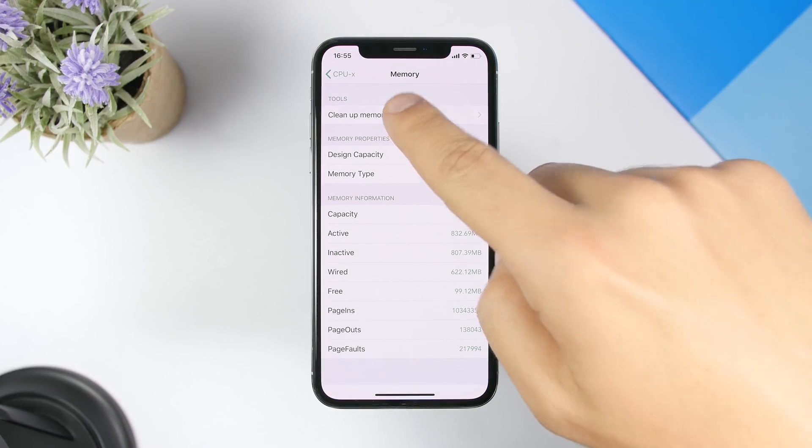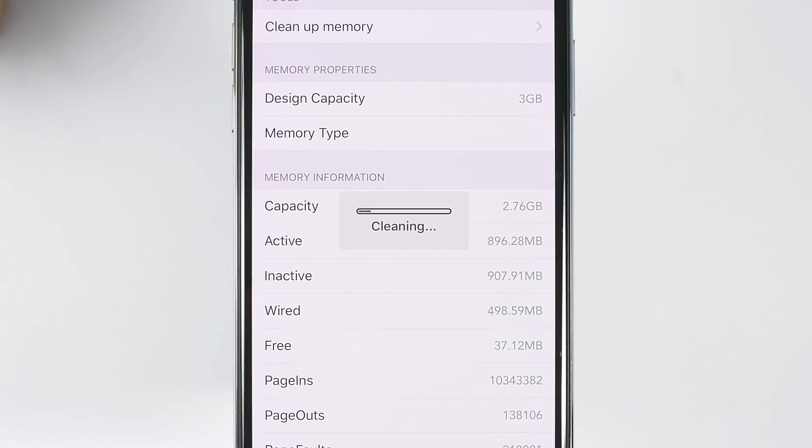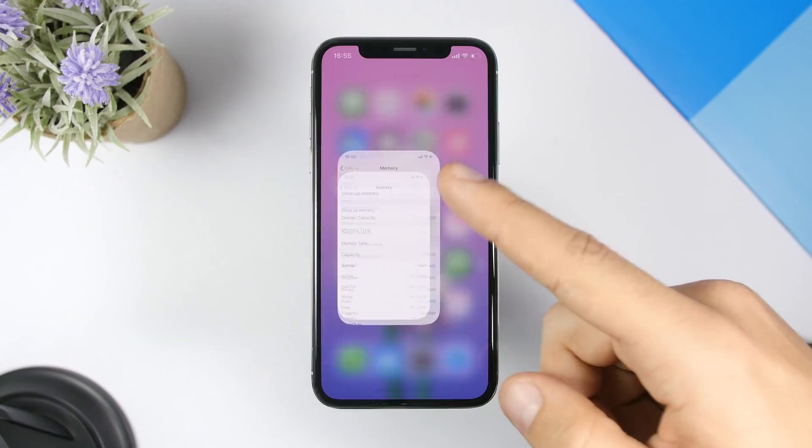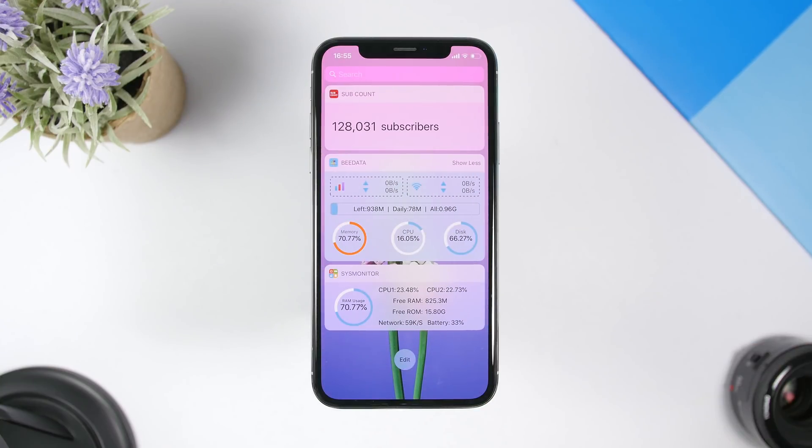Let's hit Clean Up Memory — it's now cleaning the RAM memory. You will see the free RAM memory go down first, and then it will increase once the process is done. You can see it increased to 900 MB. Let's go to the widgets page — you can see now it's only at 70%, which means 30% of the RAM memory has been cleared using this app.